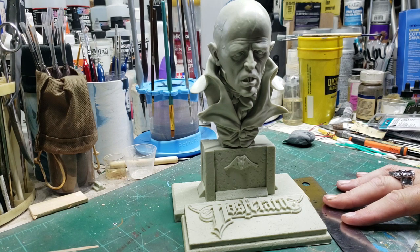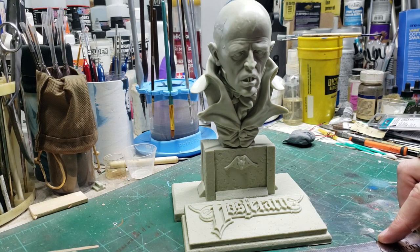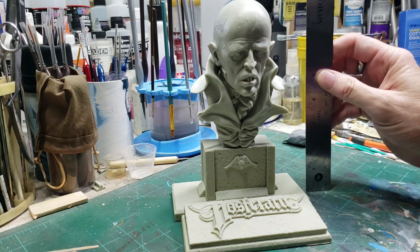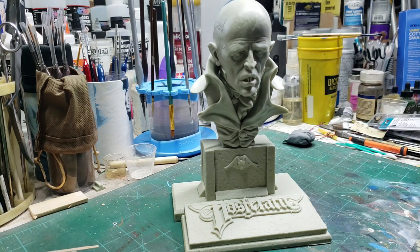Dimensions-wise, we're looking at just a little over four and a half inches front to back, right around six inches side to side, and to the top of his bald head just a hair under eight inches tall. Like I said, not a shelf queen — just a little bit of space and it's perfect for display.